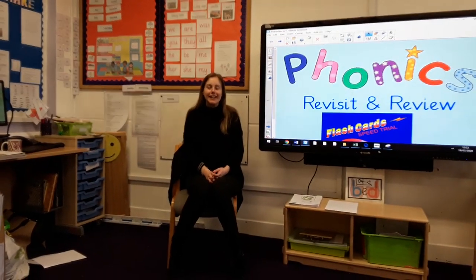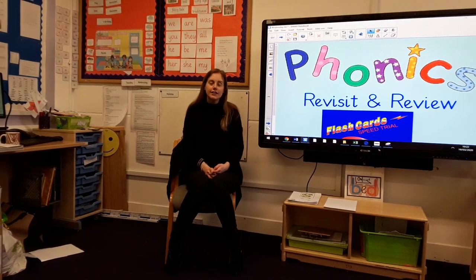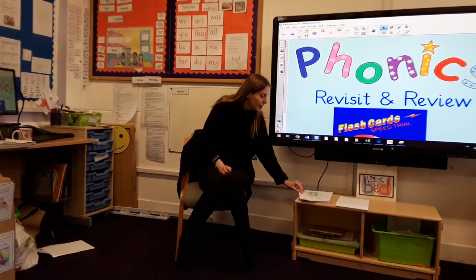Good morning boys and girls, let's start our Wednesday Phonic Session. So we're going to start, as we normally do, by going through our Phase 2 and Phase 3 sounds. Say them with me and do your actions at the same time. Are we ready?